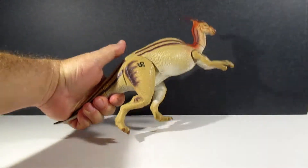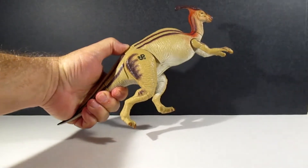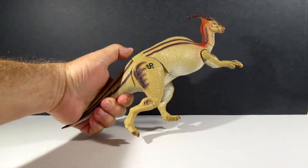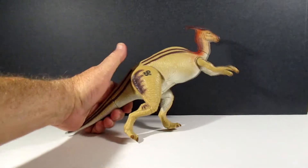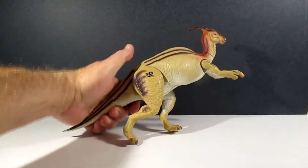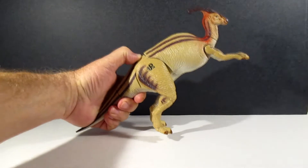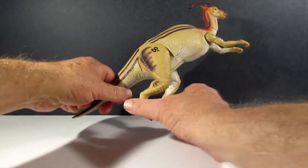Now there's a problem with this one — you saw how the legs moved when I moved him. When you push down on this, the legs move and it makes a noise, but he won't stand up like that. So what you need to do is push it to where you get the legs about in the middle and then set him down, or just grab one and do them like that.